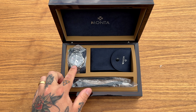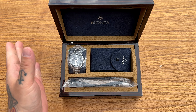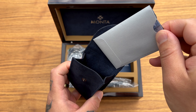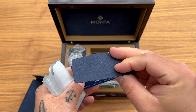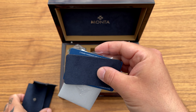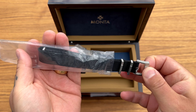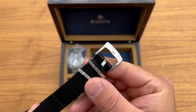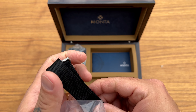Oh, nice presentation! There we have the watch. As you can see already, we have three hands — so it's a GMT — and it's called the SkyQuest. We also have a travel pouch with Monta written on it. Inside the travel pouch is the warranty card — two years warranty. And we also have an extra strap in here, a NATO. There are no Monta markings on the hardware, so I'm not sure if it's a genuine Monta NATO.